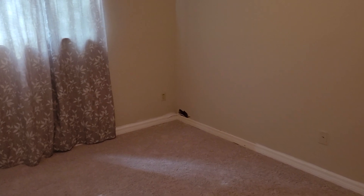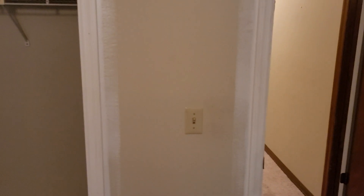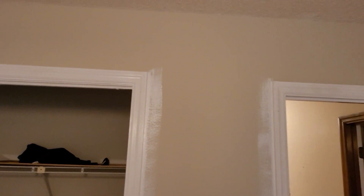That hole in the corner needs to be fixed up and painted inside there, and then this wall is going to need to be done.